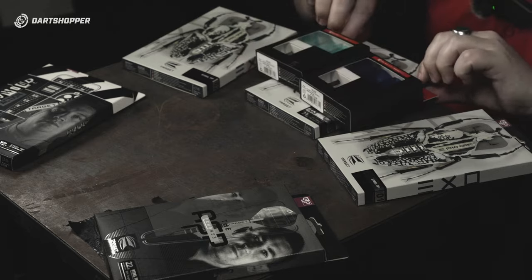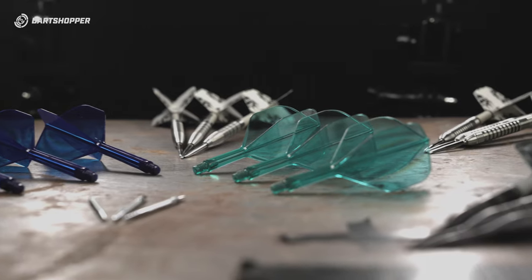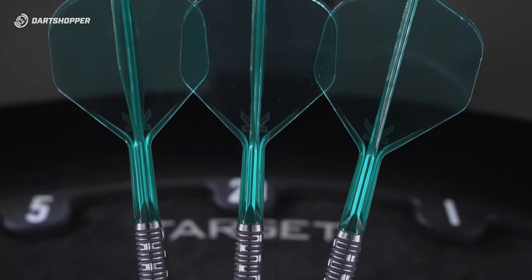The star of the show, however, has to be these — the number two K-Flex. I cannot wait to throw these. Really been looking forward to these. With a slightly larger size, you get a little bit more drag, which allows more stability in the air, and should allow me that higher entry tail that I love. Okay, so let's get into these darts. See what they're all about.